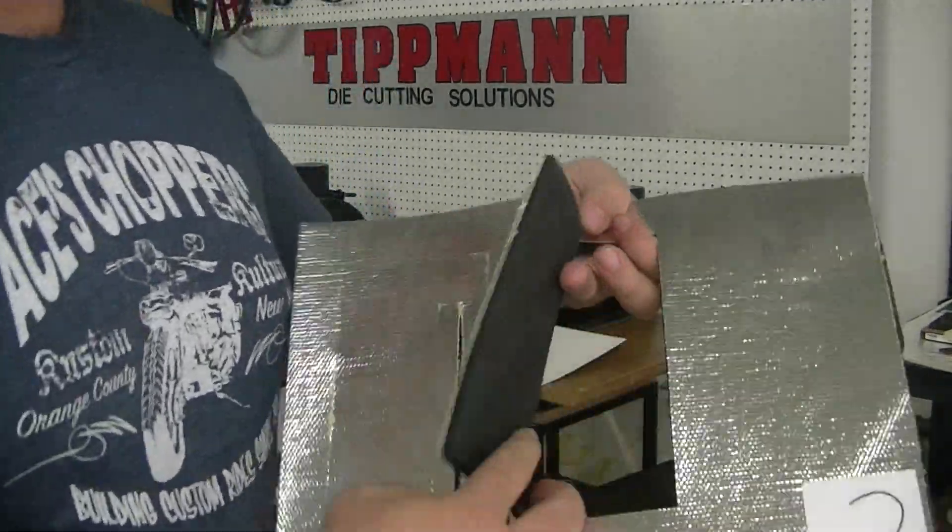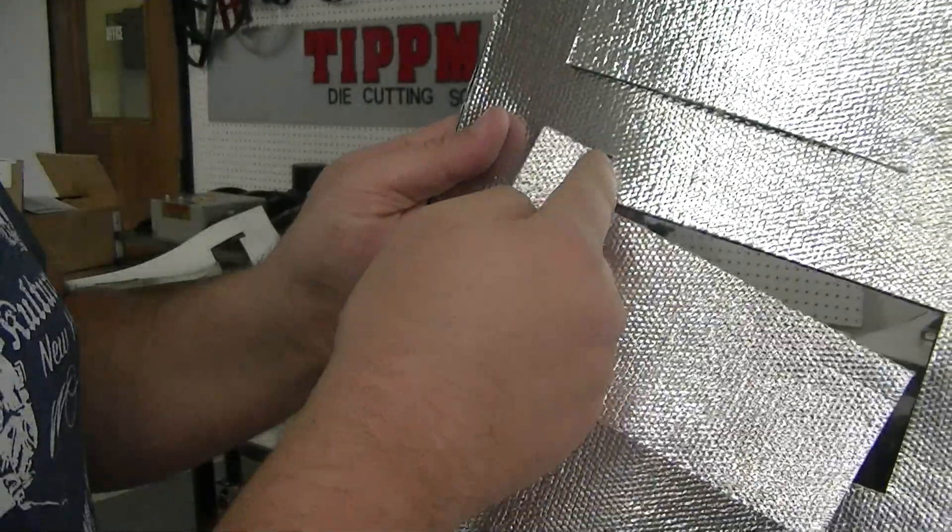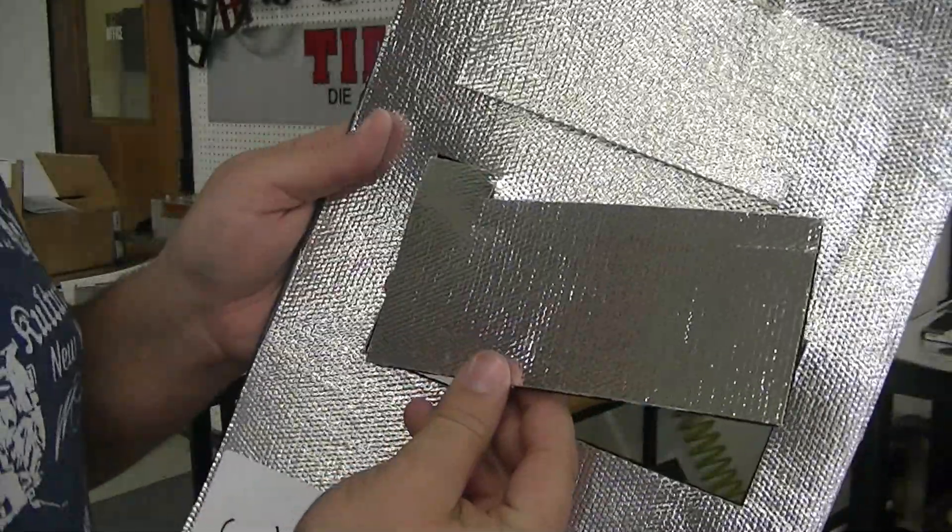Okay, that seems to have done the trick. Again, we're attached in this corner. There must be a nick or a notch in the die that can be repaired so that it cuts cleanly every time.